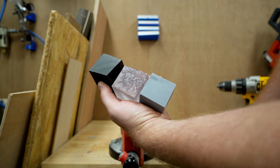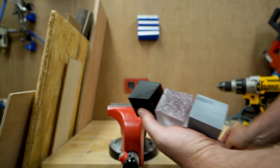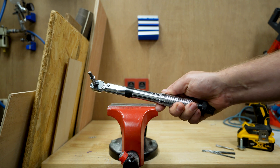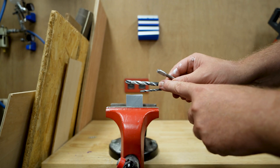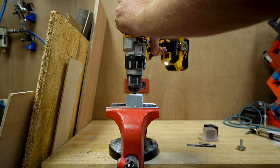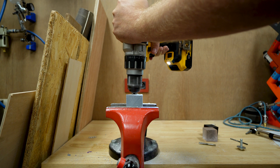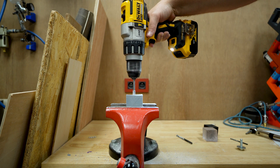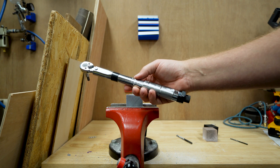This is the final test where we drill and tap into the resin blocks, then torque step by step until it breaks. We pre-drill with a 4mm, then drill with a 6.8mm, and tap with an M8. We start at 5 Newton-meters and work our way up until it breaks.